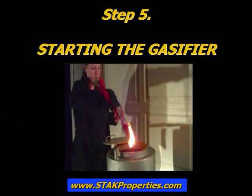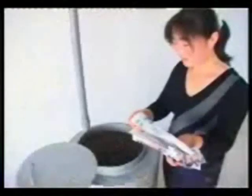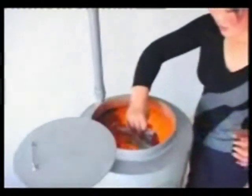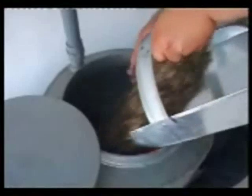Step 5: Starting the Gasifier. For demonstration purposes, the tabletop stove included with the purchase of a model STAG-10K biomass gasifier is shown — it is perfect for cooking during emergency situations and is great for experimentation. Turn on the valve of the vent pipe, then plug in the exhaustor. Fill the reactor half full with biomass materials. Light a piece of scrap newspaper and place it inside the reactor. Once the biomass materials are burning and glowing red in color, place additional biomass materials inside the reactor until it is completely full.